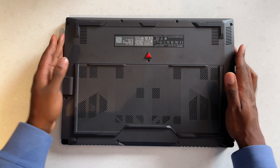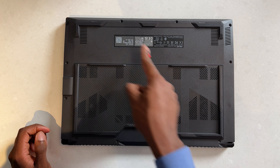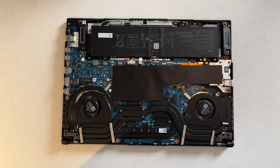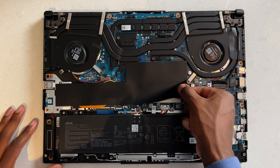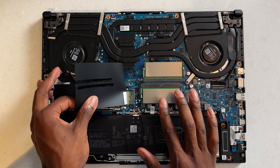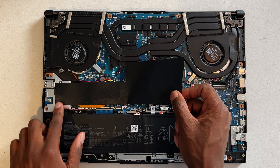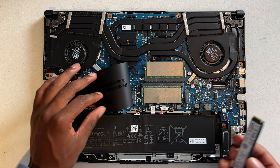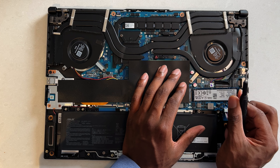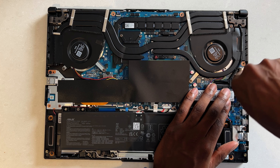There are various screws around the laptop — basically all the dark holes that you see. There are 12 of them, but this one does not come out. And just like that, we are inside the laptop. A lot of things are covered, but it's not too hard to see what's going on. It looks like this is our 512 gigabytes of storage. And if you want to add more, you can add it right here in the second M.2 slot — which is what I'm going to do right now.